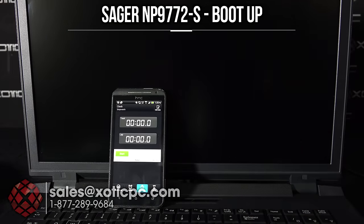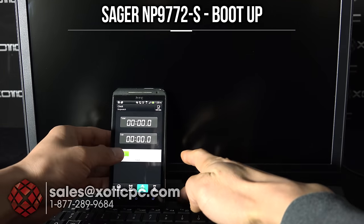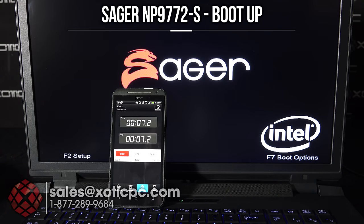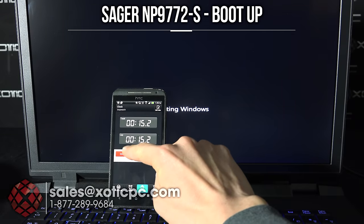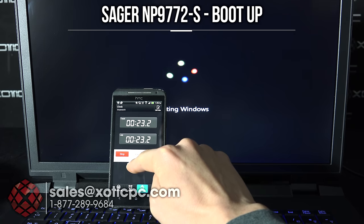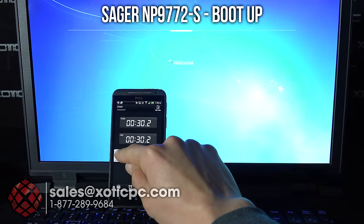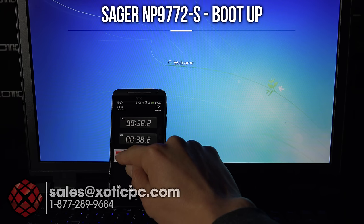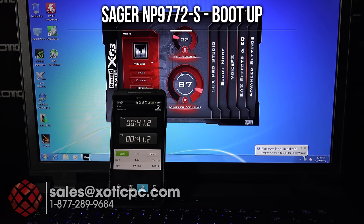We're going to check out the boot time. I have my phone set up to time it. The computer is completely off — I'll hit the power button and start at the same time. This is using the Samsung XP941 PCIe SSD installed in there. It's just a little over 41 seconds for a cold boot up until the desktop.